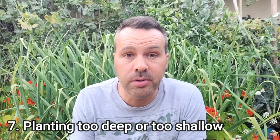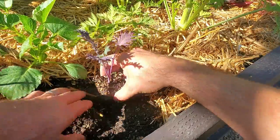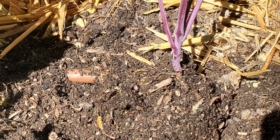The seventh mistake is planting too deep or too shallow. Other than tomatoes — which I have separate videos on — you should plant seedlings and transplants at the exact same level they were growing in their container. The soil level of the container needs to match the soil level of your garden. Too low and it's going to rot; too high and the roots risk drying out or the plant won't get a good foothold quickly, making it easy to topple over in wind.